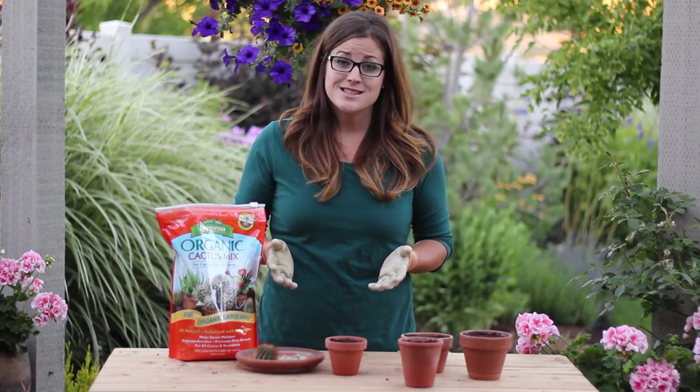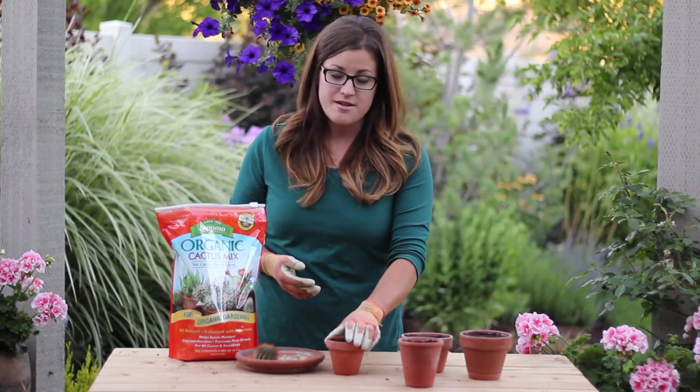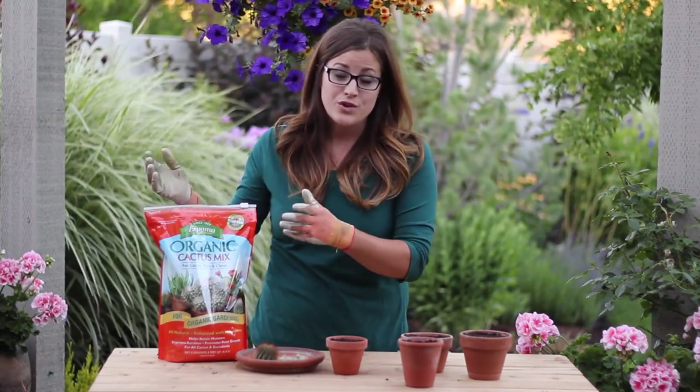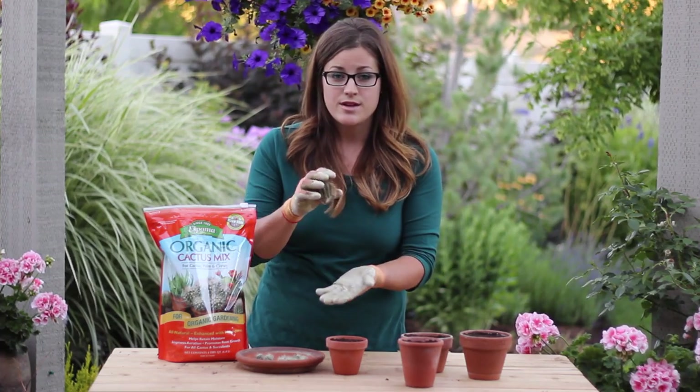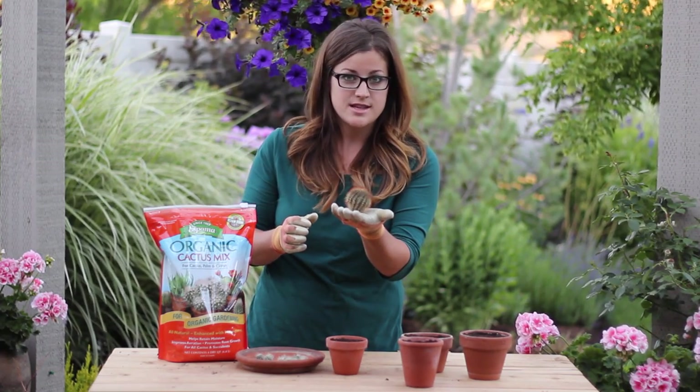There's really not a whole lot to this part. All you need are containers and a fast draining cactus soil mix. What we're going to do is we're going to take our cactus and we're just going to create a little well in the soil, just enough to hold our cactus upright.